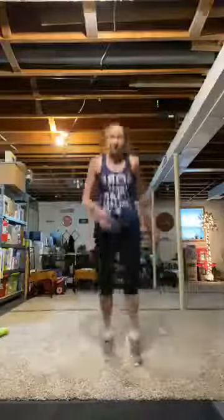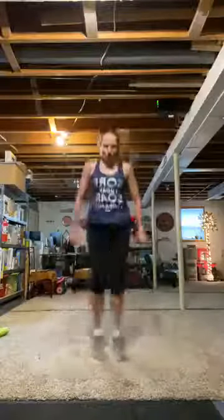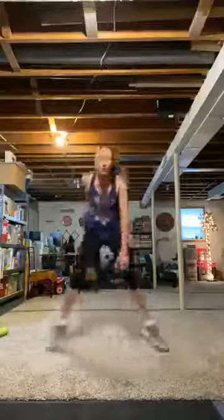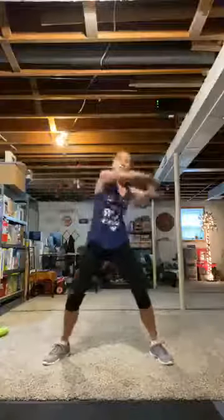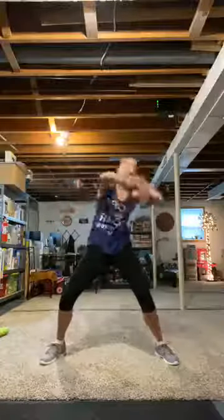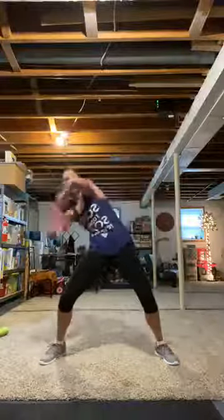Pop squats, alternating hands — touch that floor. Head up, booty back. You're smiling because you're getting so strong. Make it big. Cycle three complete. Number four: wide stance speed bag side to side — crunch. Your back is flat. You're squeezing and crunching that core. Abs and cardio. Rest.